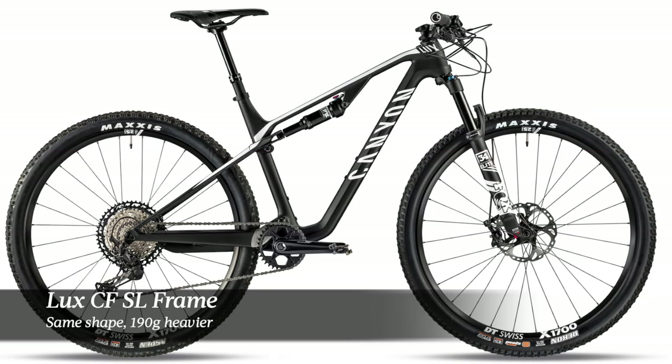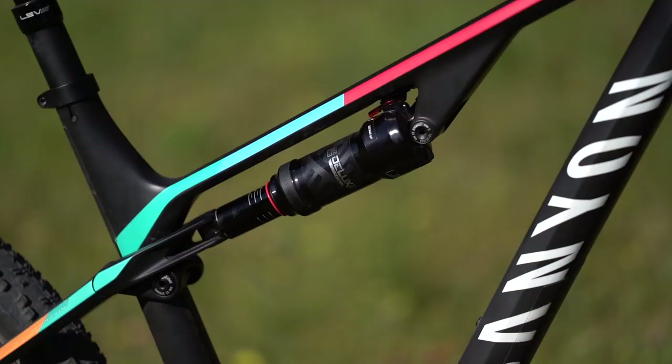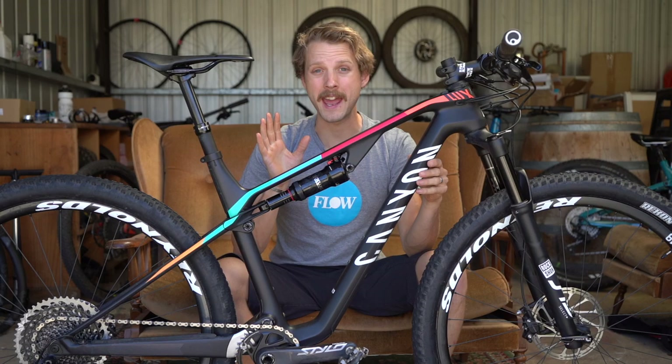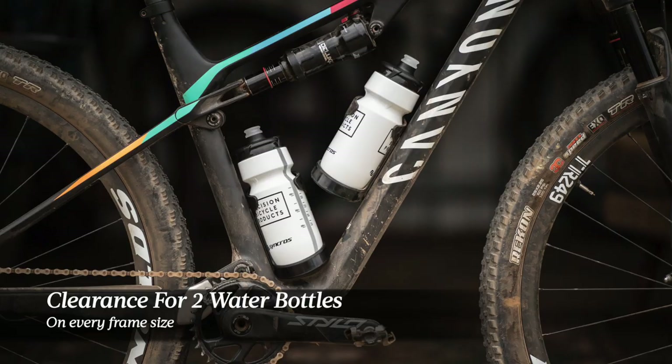With the new Luxe, Canyon has changed the suspension layout so the rear shock now sits up underneath the top tube, creating a lot more space inside the mainframe. Canyon says you can fit two full-size water bottles on every single frame size, including the small, which is pretty impressive — not many frames on the market can do that.